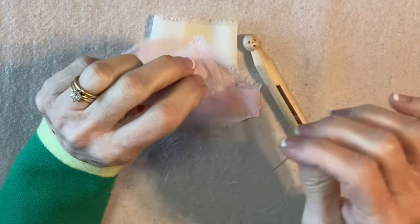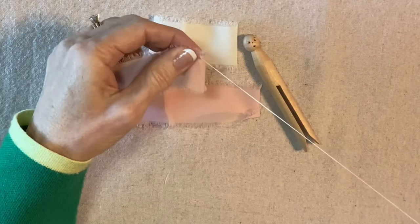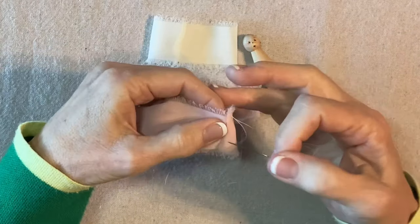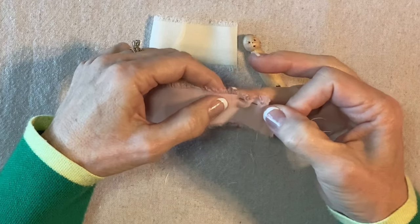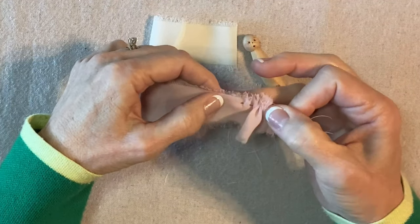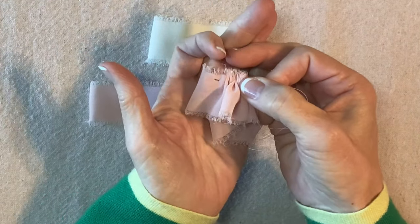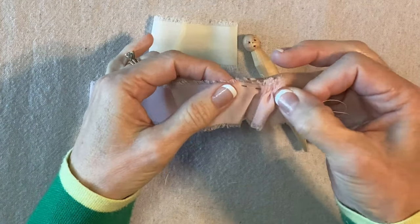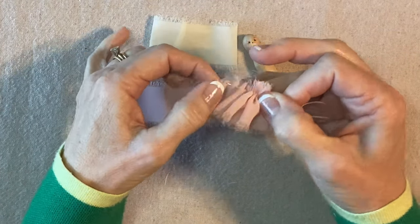I'm folding both of the seam allowances over to one side so that I have something sturdy enough to hold the knot right there. The knot is there and then I'm just going to gather up by hand. The trick with this ribbon is you can't sew too close to the edge — it'll just continue to fray — so come down a full quarter inch from the top of the fringe, maybe a little more, just to avoid the possibility of your ribbon continuing to fray and then having nothing to sew through.